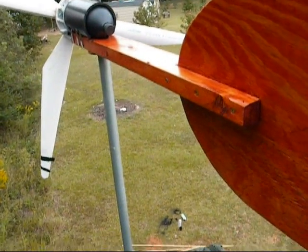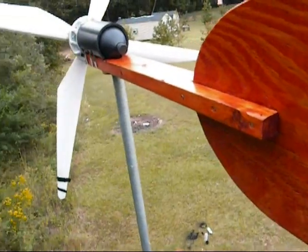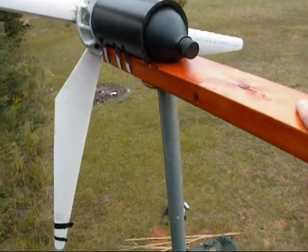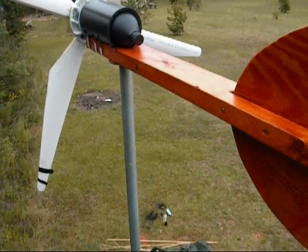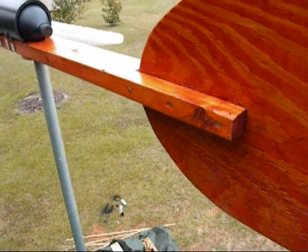From the last video I went ahead and stained the tail fin here and my 2x4. And I polyurethaned it, but you could definitely paint it if you wanted to. I just stained it the same color as the shed, to kind of make it look like it belongs.